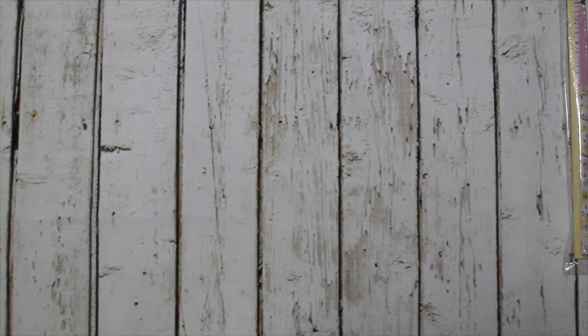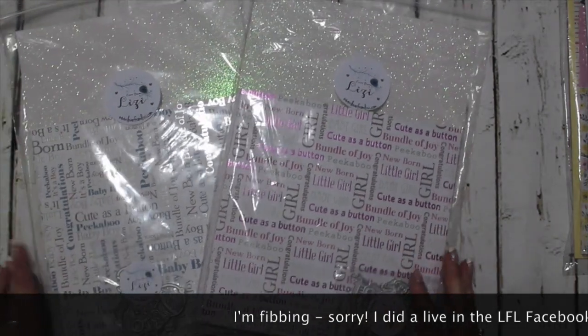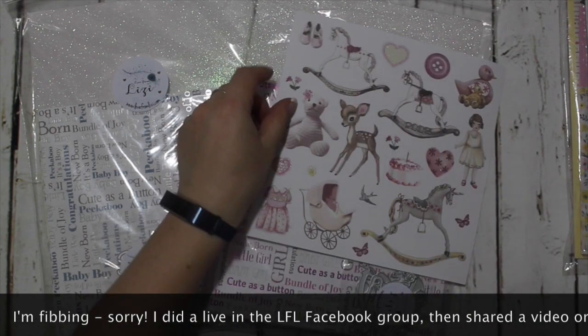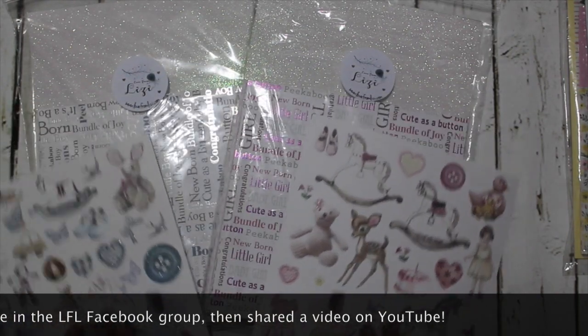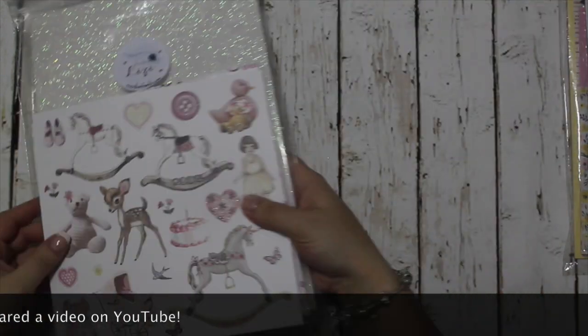There were two Mega Packs released in the mid-June release: Bundle of Joy and Sugar and Spice. I did do a live on YouTube running through these and the videos have been posted to the YouTube channel. There are also Sugar and Spice and Bundle of Joy add-on stickers available in the shop. I'm just reminding you because they weren't part of one of the large releases.